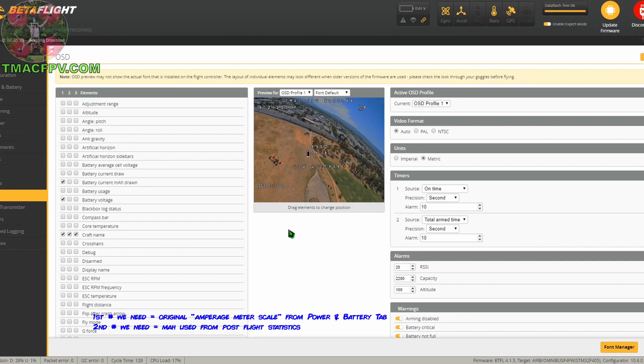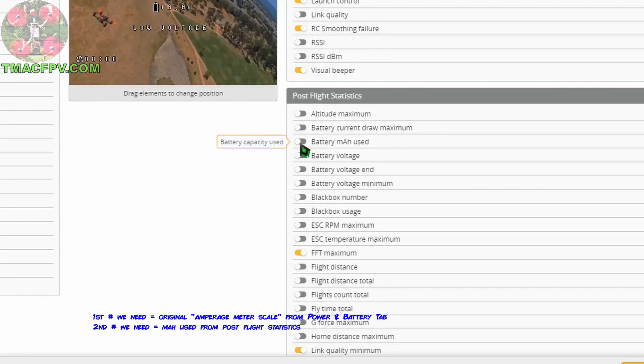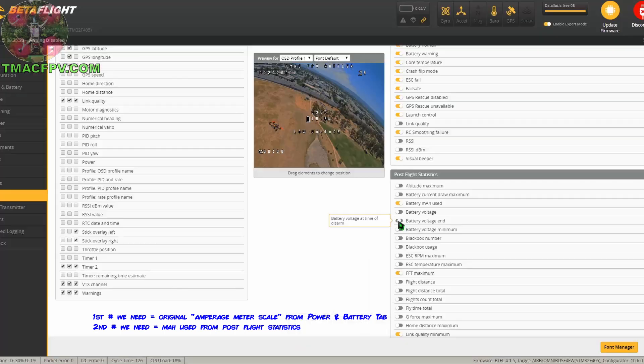Before our flight, we also need to toggle on 'battery milliamp hours used' under Post Flight Statistics — this is what we'll use to calibrate our virtual current meter. While we're there, toggle on 'battery voltage end' as well, then click Save. After flying, we note the milliamp hours used value from our post-flight statistics. That number is one of the three values we'll use in our calibration calculation.